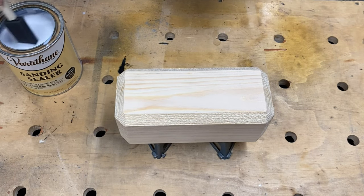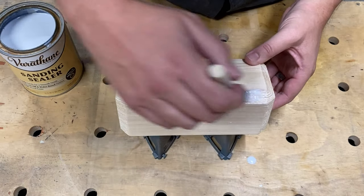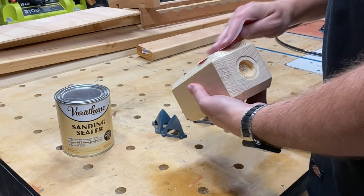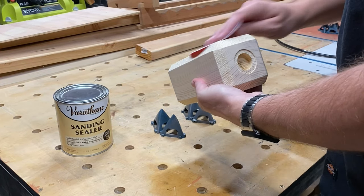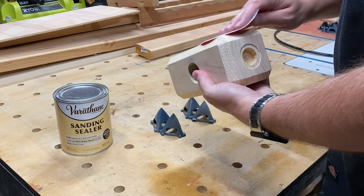To make this hammer look like it was forged in the heart of a dying star, I'm using sanding sealer to fill in the grains of the wood. Once it's dry, I'll just give it a light sanding with 220 grit sandpaper. And by the way, if you're not sure what I'm referencing when I say the heart of a dying star, you may want to go back and brush up on your Marvel and Norse mythology knowledge.